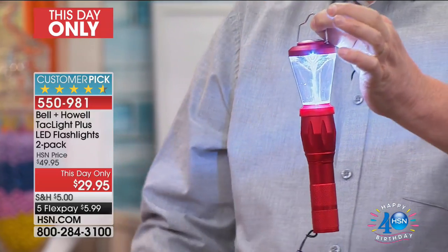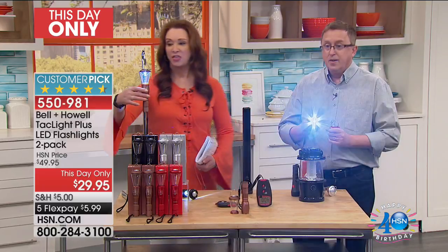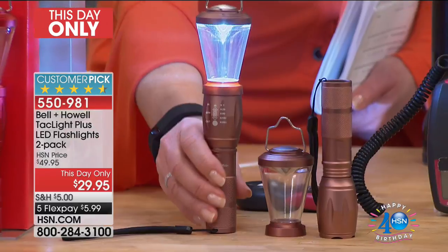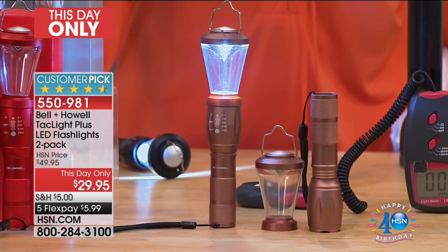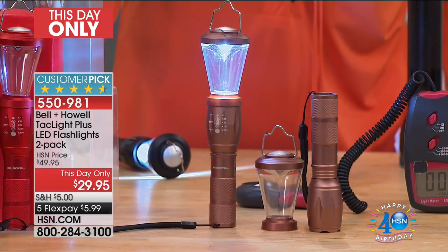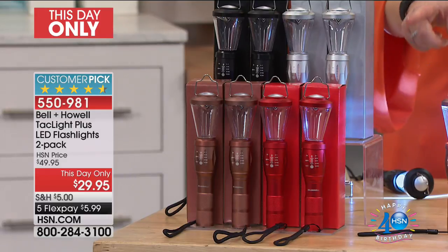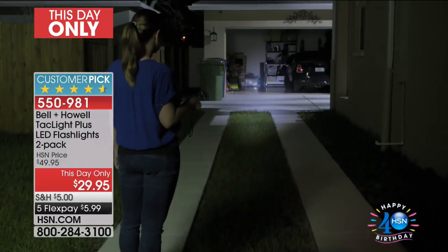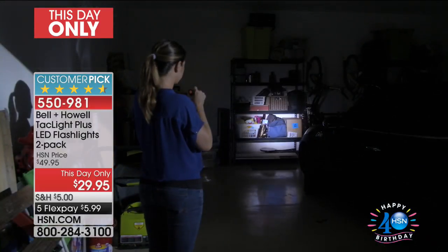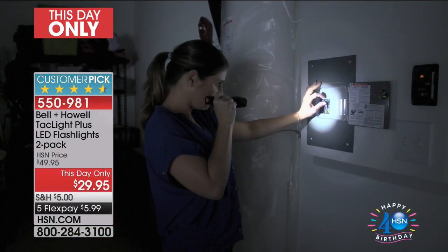If you take this camping or have a power outage at your house, you can hang this up and light up the entire room. You can use it with or without the lantern attachment. So this becomes this. Which color will go first? The most popular is the red and the most limited is actually the silver. We call this a this-day-only, but we are launching our Four on the Fourth, 4th of July promotion at midnight with Brett. When that happens, this goes away — it is one and done.